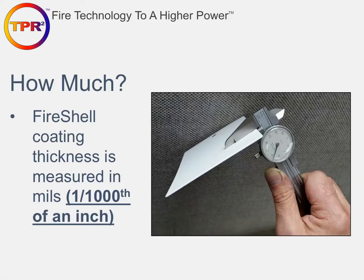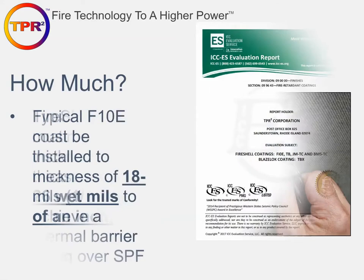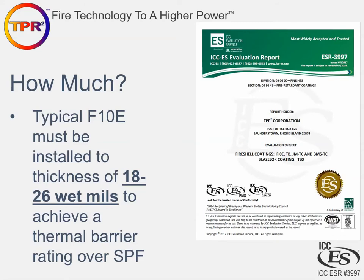Now we'll discuss Fire Shell coating thickness. You measure the coating thickness in mils, which is one thousandth of an inch — not millimeters, not one millionth of an inch. You can measure dry film thickness with a caliper, but we typically recommend measuring wet film thickness because it gives you a better indicator during application, allowing you to add additional coats while still on-site. F10E, to achieve a thermal barrier, needs to be installed between 18 and 26 wet mils, which will dry down to between 12 and 18 mils dry.